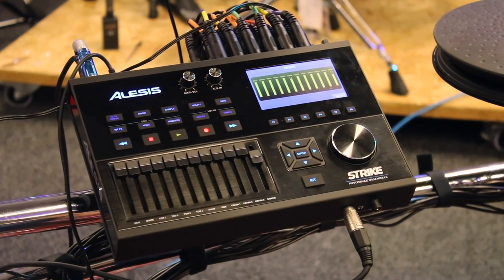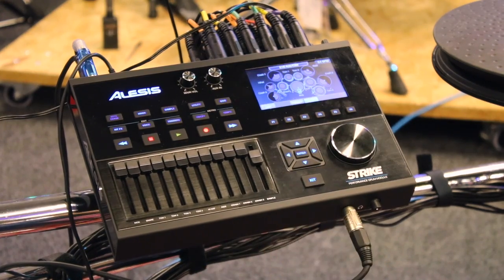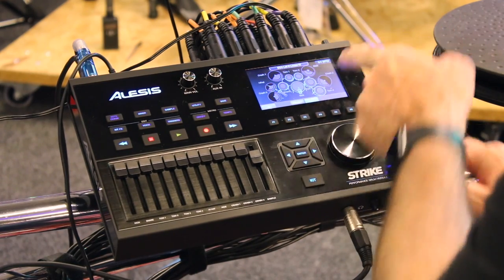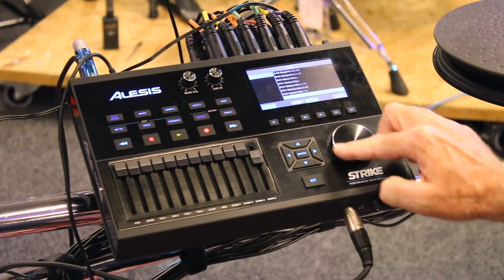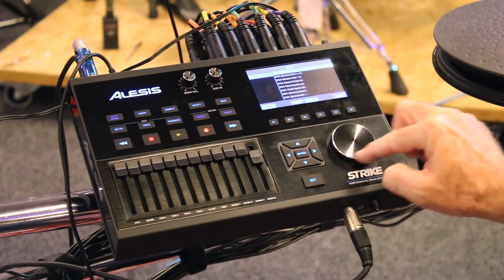You can see what's going on, or if you want to look at your kits you can go this way and it scrolls through your kits. Or you can go to list mode, come over here, use your cursors and enter — that way it shows all 110 kits. So you've got a lot of kits in there.